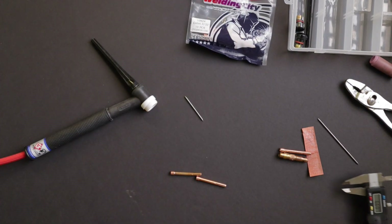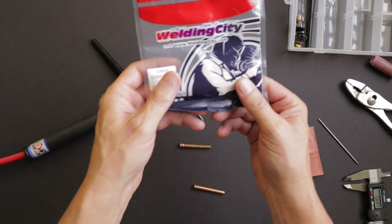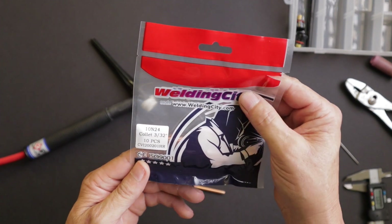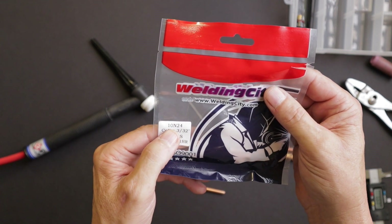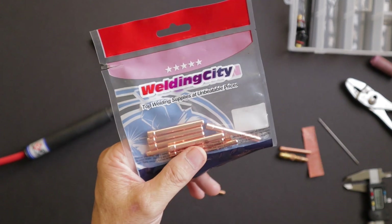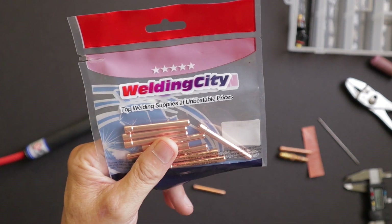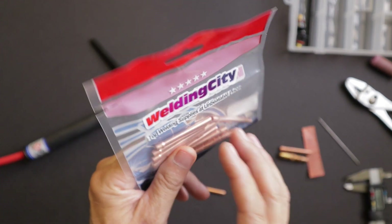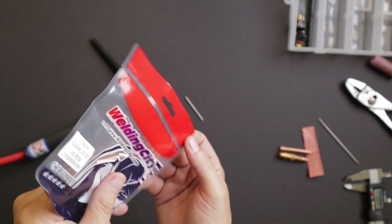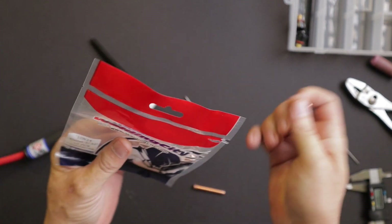I figured I needed some more — it only came with one 3/32nds collet, which is what I've been using. So I purchased some cheap collets off Amazon. These are by Welding City — 10-24 collet 3/32nds, 10 pieces. These were about one-third to one-quarter of the cost of a CK Worldwide collet. But I changed one in and was still having the same gas problems, still had poor coverage.